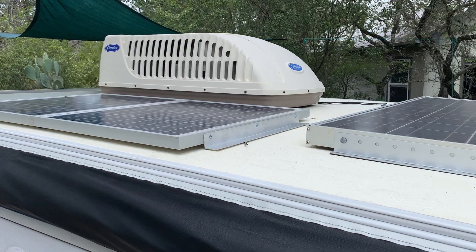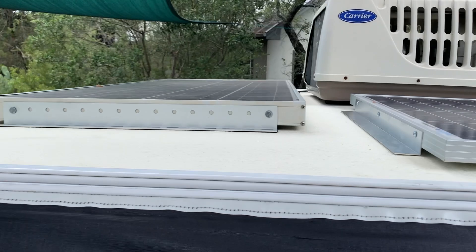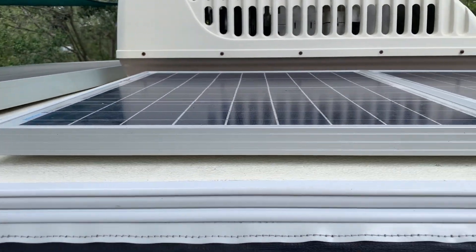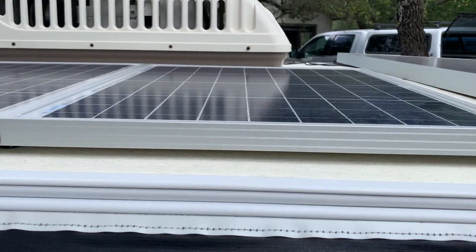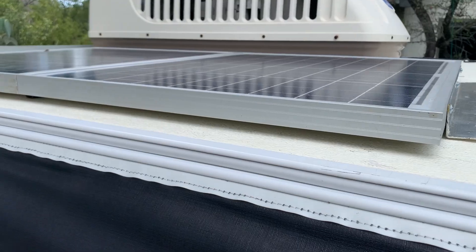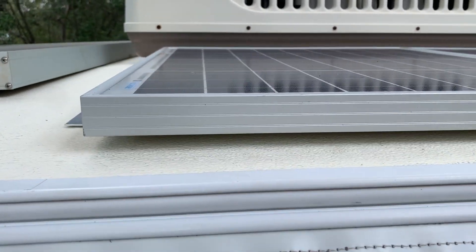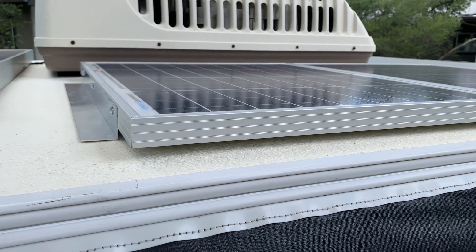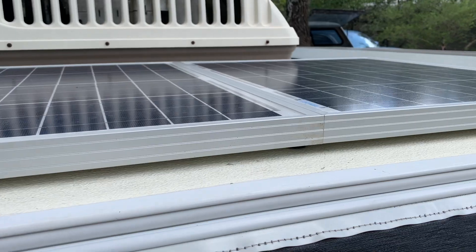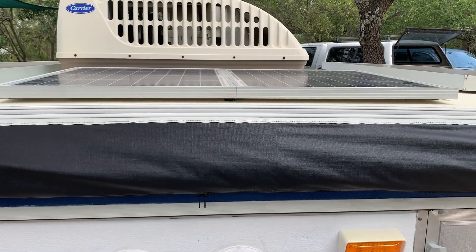I've placed these two 50-watt panels on the top of the camper. One thing to note about a camper like this is that it's actually designed to have water runoff, so it's not perfectly flat - you'll see there is some airspace under the panels, and that's for two reasons. One is because solar creates heat, and heat reduces the efficiency of a solar panel, so we want some airflow under here. Also, in the middle of this camper is the peak, and it slopes off from there.